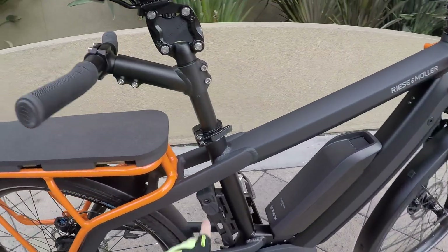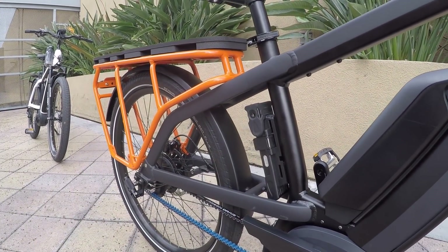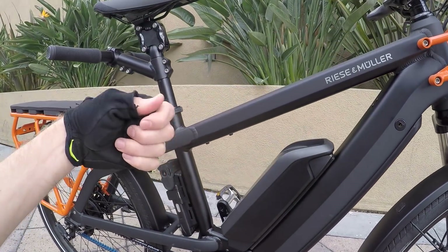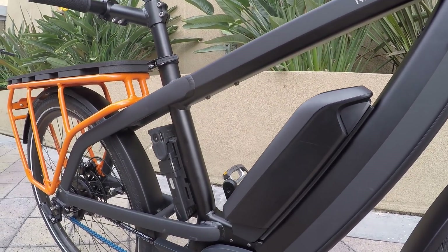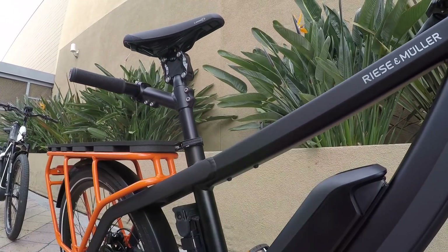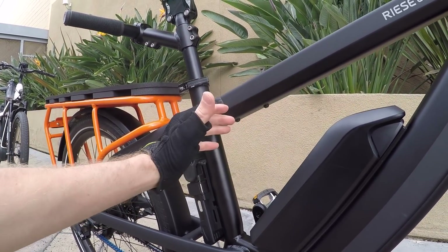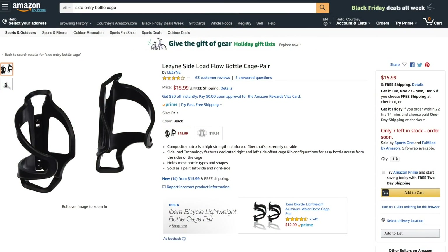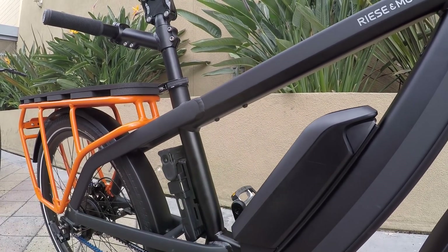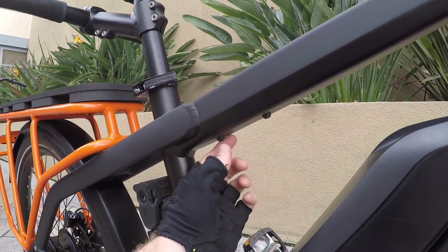There are extra mounting points on the sides of the rack. I really like that they've included an ABUS Bordo folding lock — not the alarm version, just the standard folding lock, but ABUS does a great job. It's keyed to match the batteries so you don't have to worry about multiple keys. They've also included bottle cage bosses right below the top tube, which is awesome. You might need a side mount to avoid collision with the second battery option, but it's great to have that option without adding extra accessories.